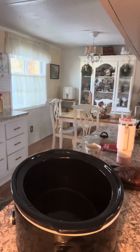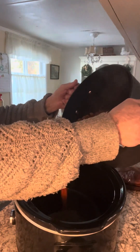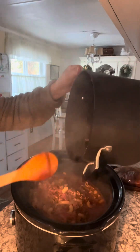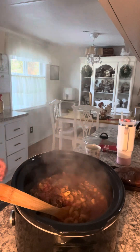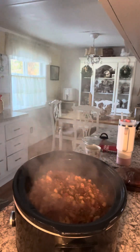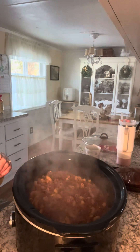Since I'm having this for dinner tonight, I'm going to transfer it into my crockpot — you don't have to do this, it's pretty much ready to eat after the second 20 or 30 minutes of cooking. You can also add a little grated cheese if you want. I'll keep it in the crockpot on low for a couple hours, then turn it down to warm.